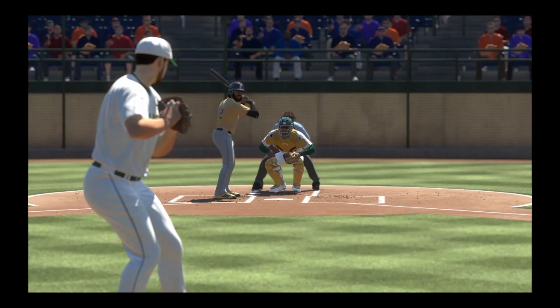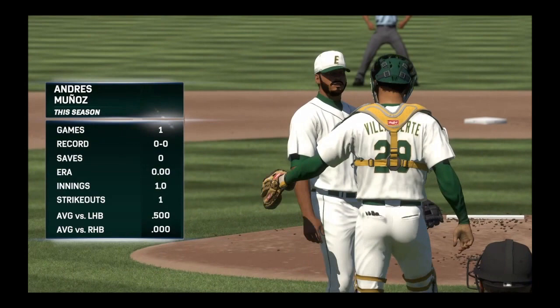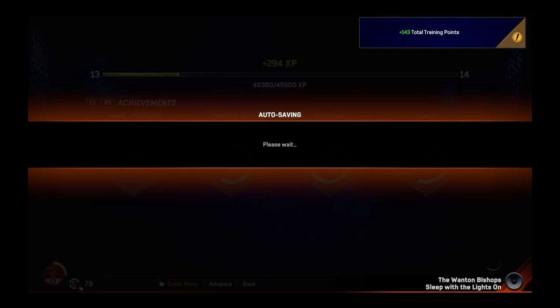We throw a high and away fastball and get him on the fastball for strike three. That's gonna be the end of our prospect games. We get replaced in the fourth and that's gonna be it. Now we just got ahead of the draft — let's see these stats for this game. We got only one earned run, three hits, 14 balls to 37 strikes, and eight strikeouts out of nine batters faced. So eight of our nine outs were from strikeouts.